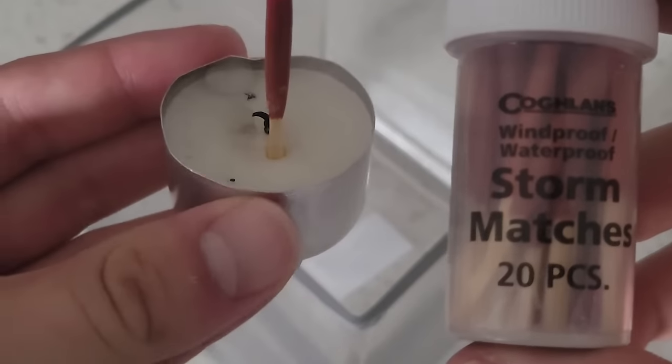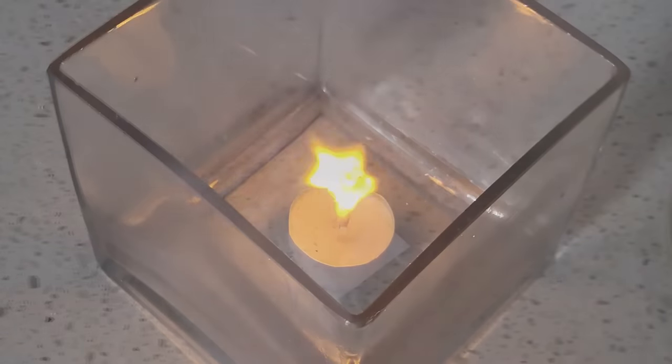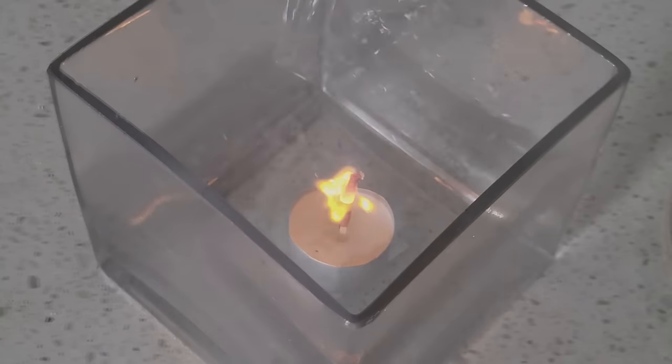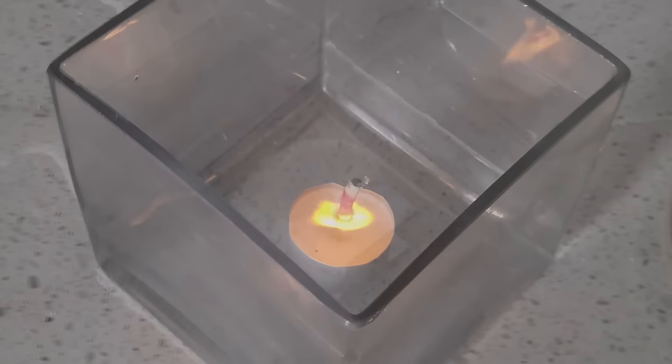These are special waterproof matches. Rather than conventional combustion, they use a similar reaction to that of grease fires, which you should never pour water on. As you can see here, pouring water onto this match does nothing to stop the fire from burning. The match is completely submerged beneath the water, but doesn't go out until it runs out of fuel.